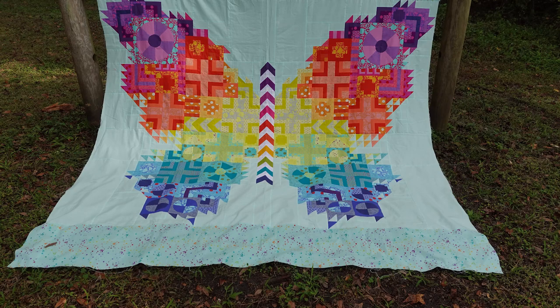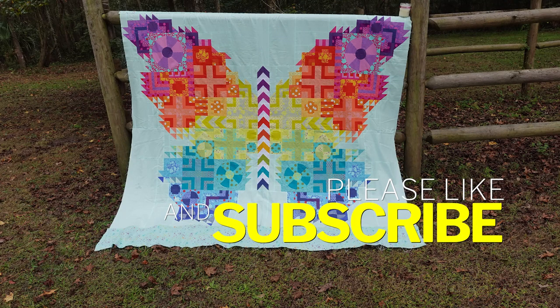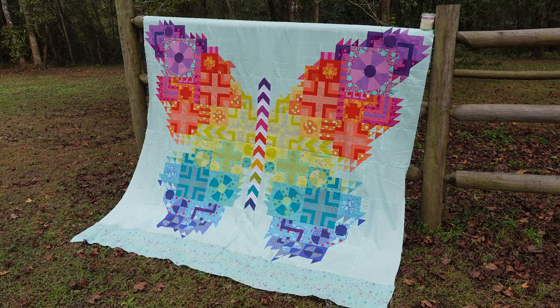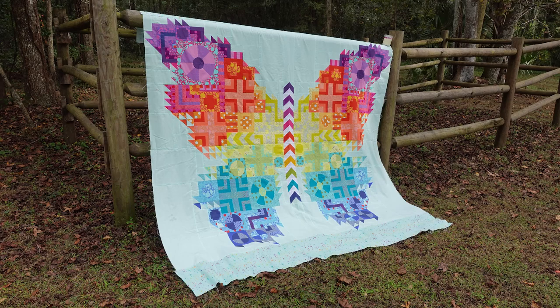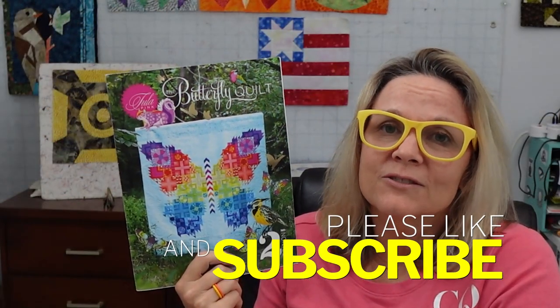If you want to see this get quilted, hit the subscribe button and notification bell. When I get it quilted — and probably when my mom gets hers quilted — I'll put that up and we'll do a little quilt show. I had a lot of fun on this Tulip Pink Butterfly Second Edition quilt-along journey and I hope you did too. Let me know in the comments, check out the links, and subscribe — we're going to have a lot of fun and do a lot of new stuff in 2023. I'll see you in the next video, bye!